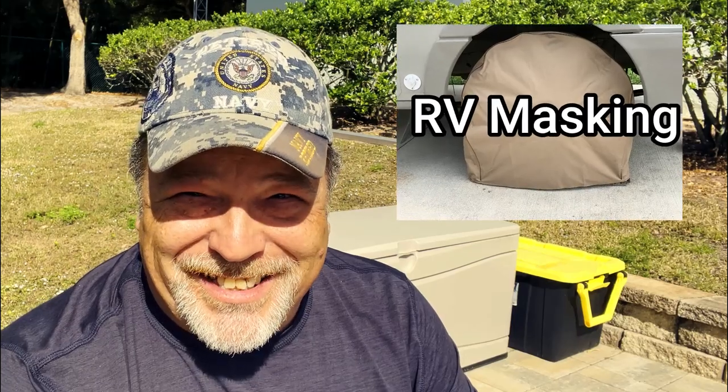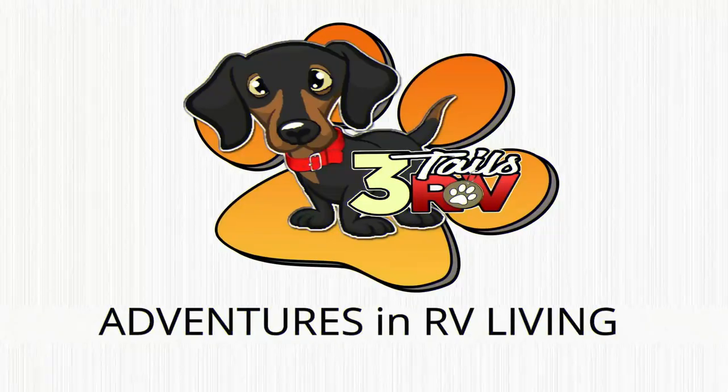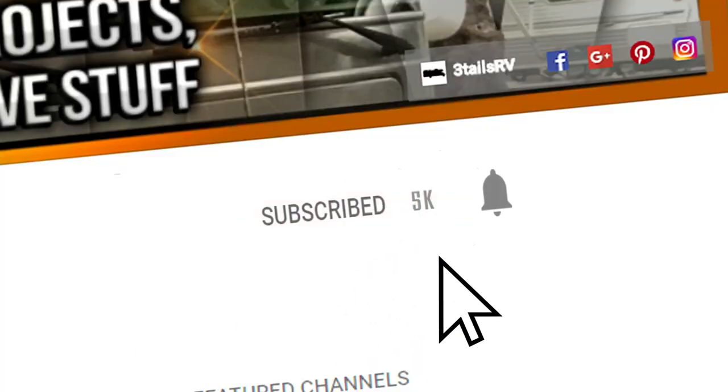In this video we're going to be doing a review of the RV Tire Covers made by RV Masking, so stay tuned. Hi and welcome back to 3Tails RV, my name is Aaron and if this is your first time here we'd love to have you subscribe and become a member of our growing community. And with that out of the way, let's get started with today's topic.